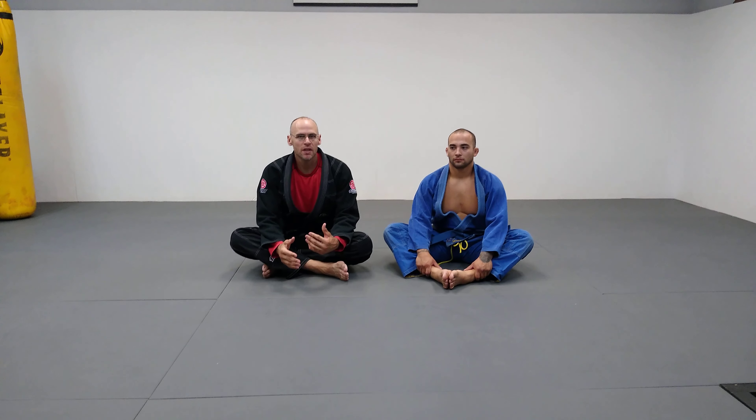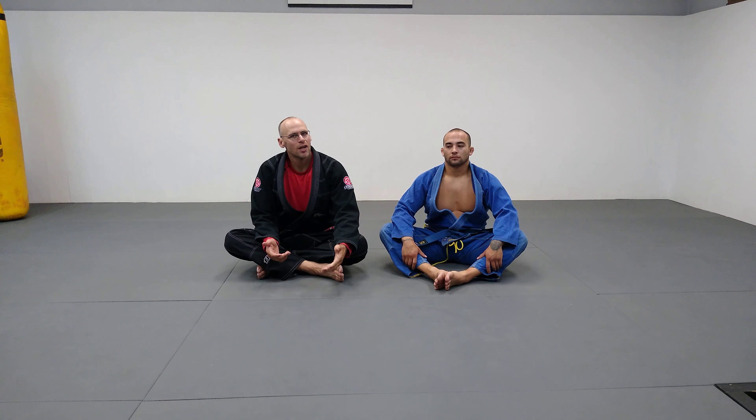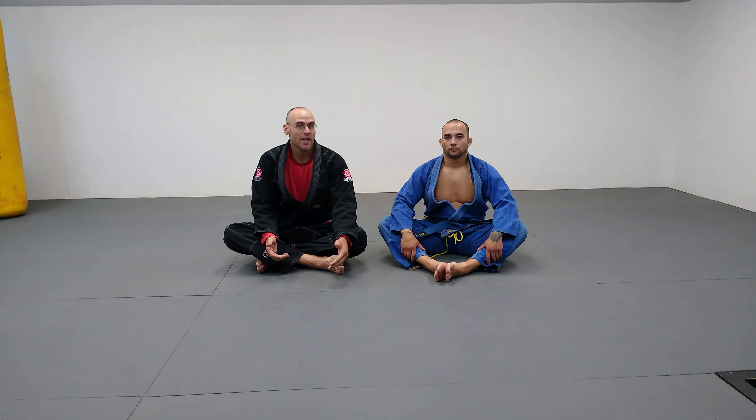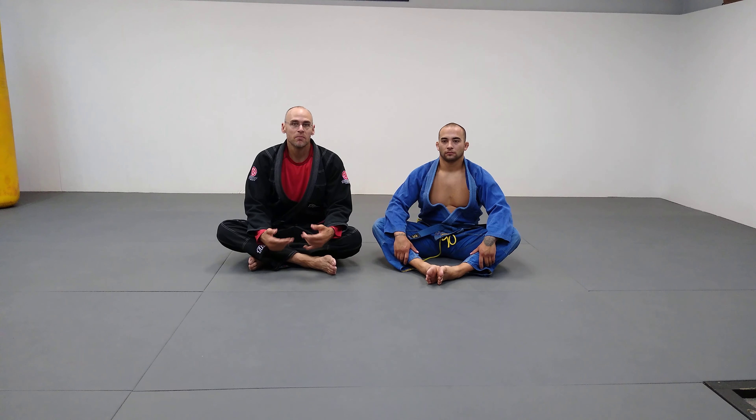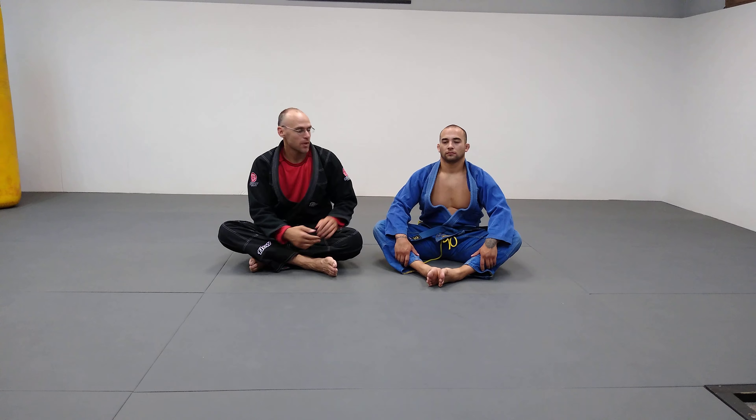Today I want to give you a little tip that can help you defend gi chokes a lot better. What you need to remember with gi chokes is you need two hands to finish any gi choke. Some guys can get side note and dig their forearm in there really well with just one arm, but that depends on experience and size. Traditionally, gi chokes — whether it's a baseball bat, an Ezekiel, or a cross choke — he needs two hands to finish it.